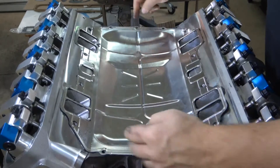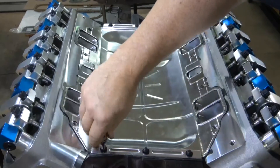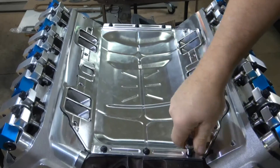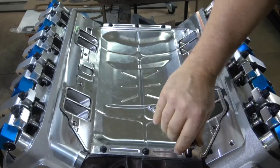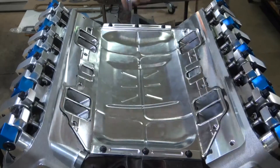Now we start with the end plates. Take down our end plates first, make sure we have squeeze-out between the gasket and the corner of the cylinder heads. Start with that, both sides.